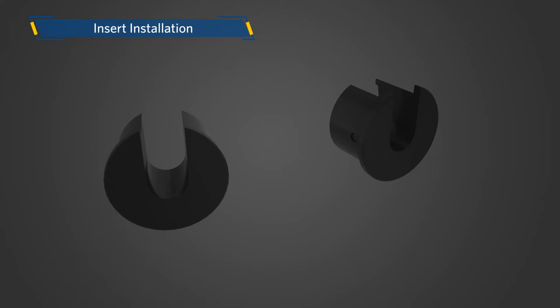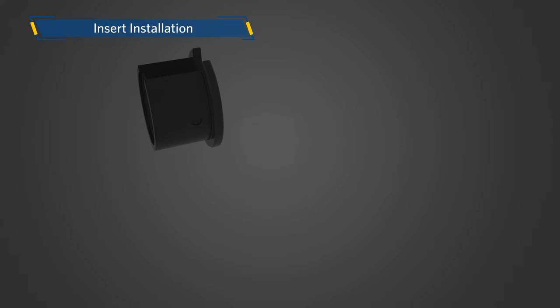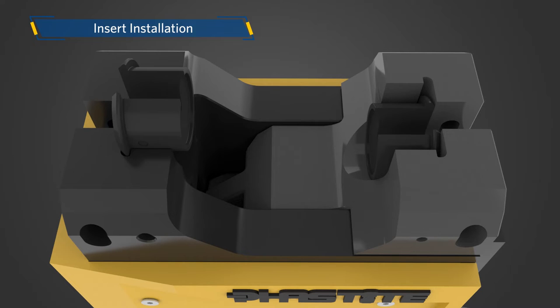Selection of FastTool inserts. Quick and easy interchangeable tooling inserts allow the FastTool to install connectors from sizes 1/4 to 5/8 inches. The insert selected is determined by the type of connector to be used and the size of the tubing. There are two inserts to select; all inserts are etched with the part number and are color coded. For a 3/8 inch straight fitting, use the black inserts as shown.